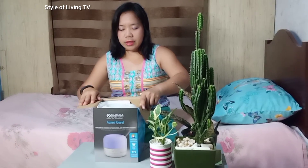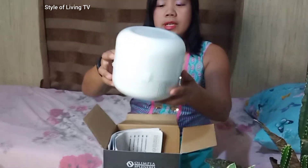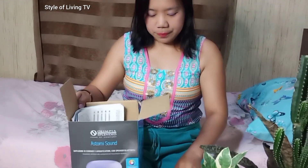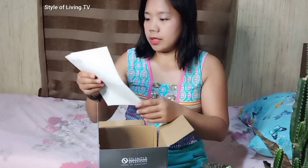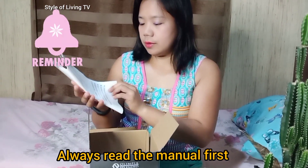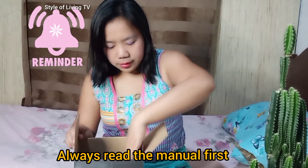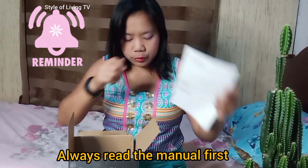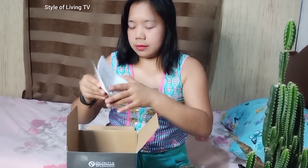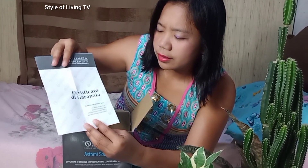So come closer please. This box comes with a manual in different languages. Before you do anything, we have to read it later. And what's this? This is a Certificate of Guarantia — so I guess in English, it means Certificate of Guaranty.